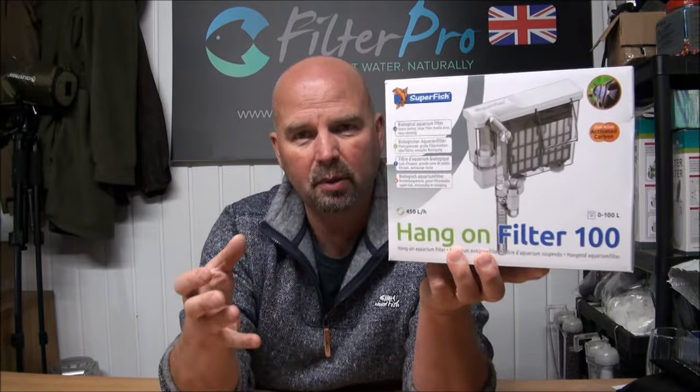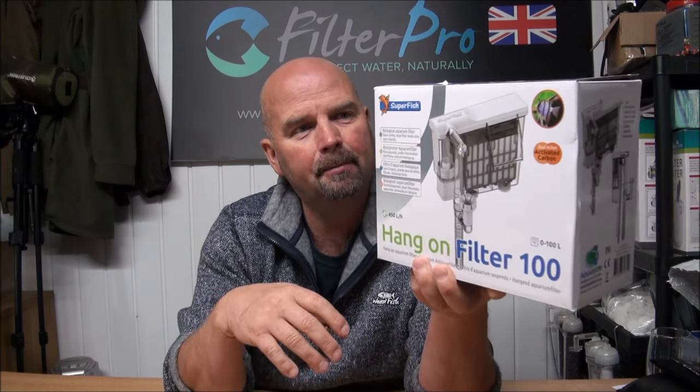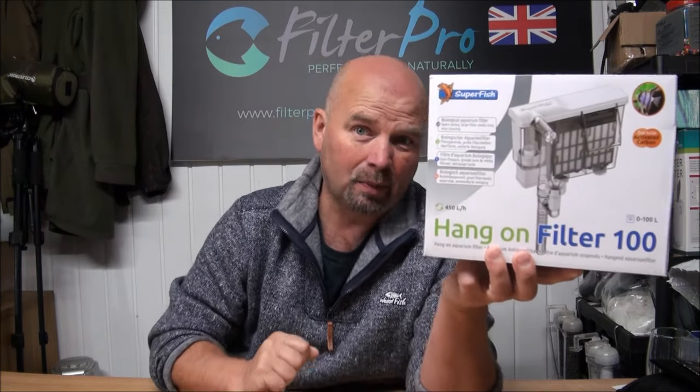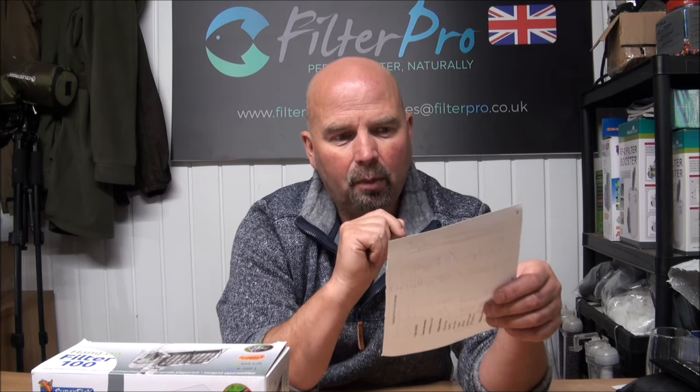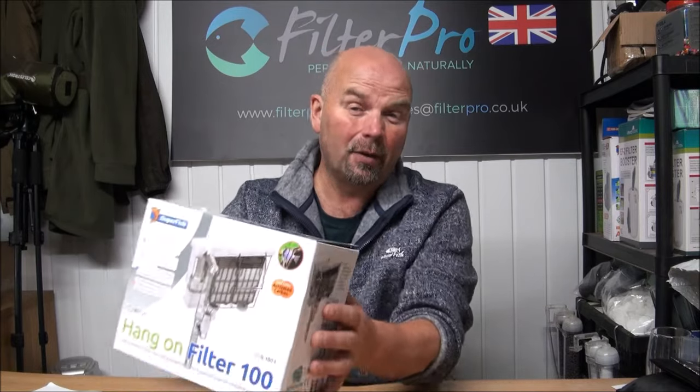This one unfortunately again relies on cartridges that have to be bought — replacement cartridges — but the cartridges are actually pretty good and I like the way that this one functions. It's recommended for a tank up to 100 litres or 38 US gallons, and the pump shifts 450 litres per hour or 118 gallons per hour. That's really as much information as you need — it shifts plenty of water and will filter a reasonable sized tank.